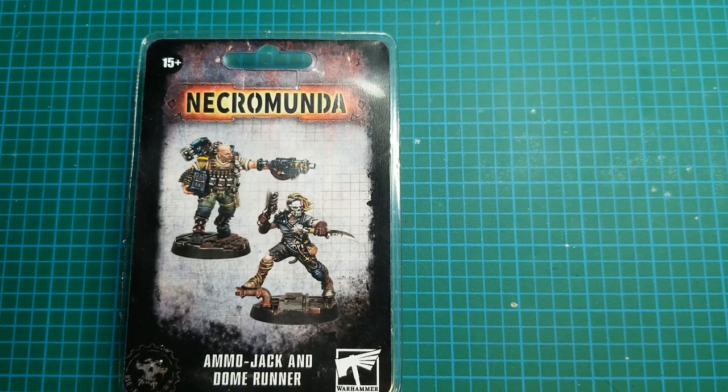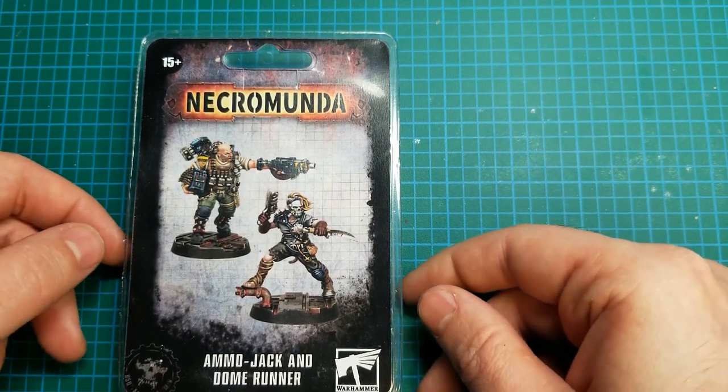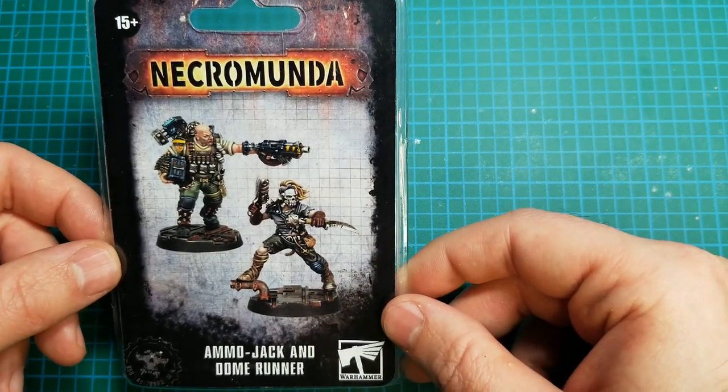Hello there, welcome back to Tabletop Union. I'm Steve and today I'll be doing an unboxing of the Ammojack and Dome Runner from Forgeworld for Necromunda. I've fallen down this Forgeworld rabbit hole I guess, so there's going to be more of these.